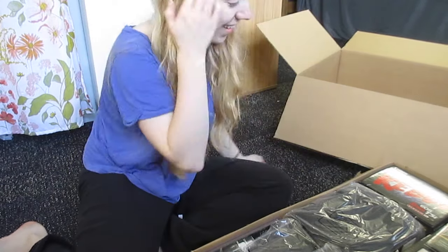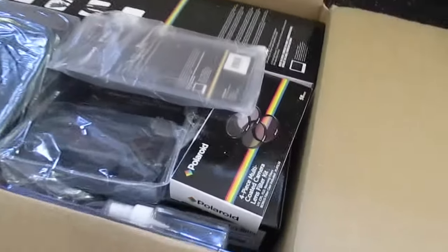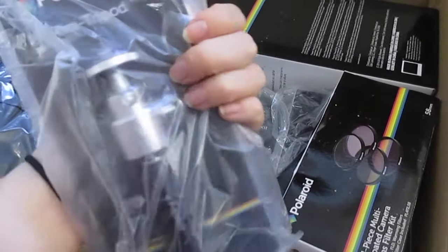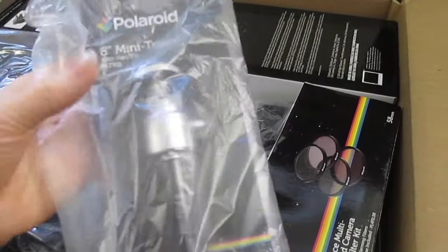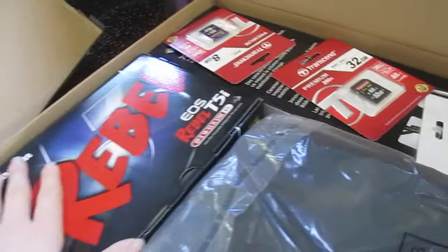Wow. Okay, so here's what the box looks like, and I ordered a bunch of stuff with it. It just came in a nice, really nice little setup. I'm so excited! And then we got the 32, and then the Rebel.